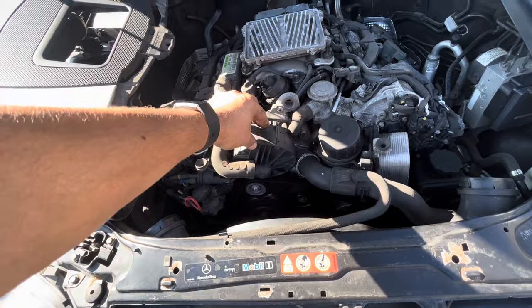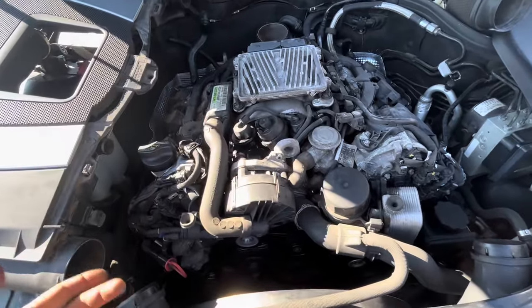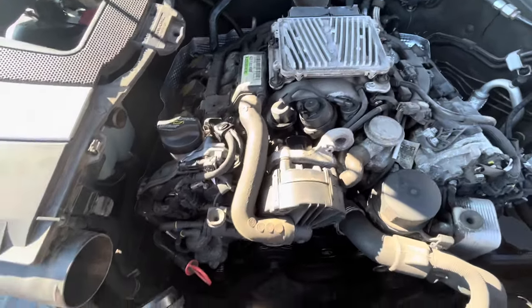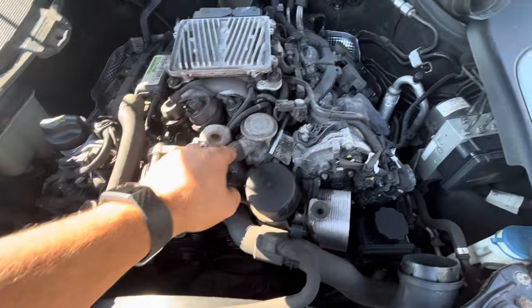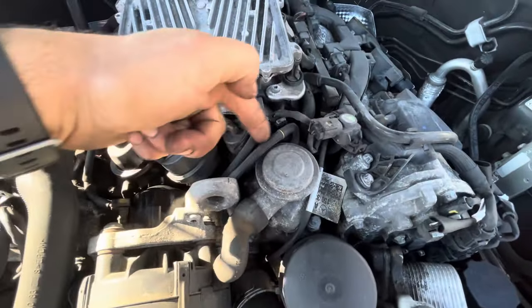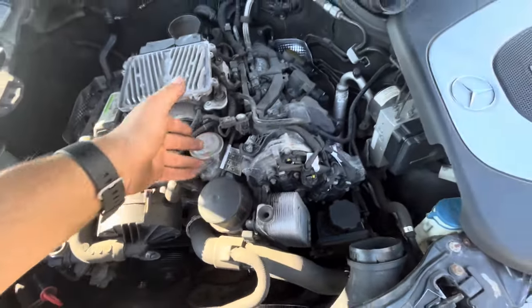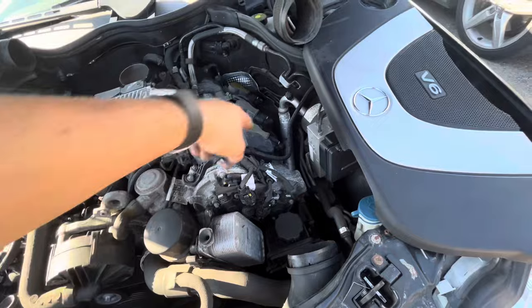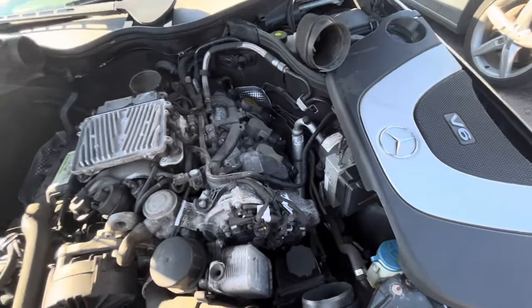What you see a lot of times is these cars come in with a pump that looks brand new and it's already failed again. The problem is usually these gate valves. These are the valves that open and close with a little vacuum line that runs to them, and that's what actually opens to allow the air pump to send air into the exhaust side of the cylinder head or the exhaust manifold.